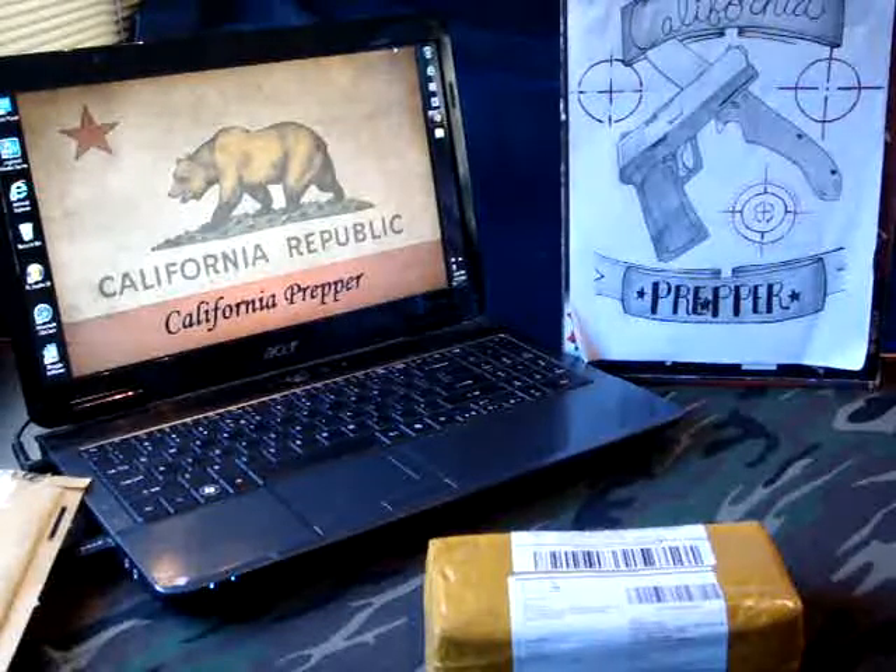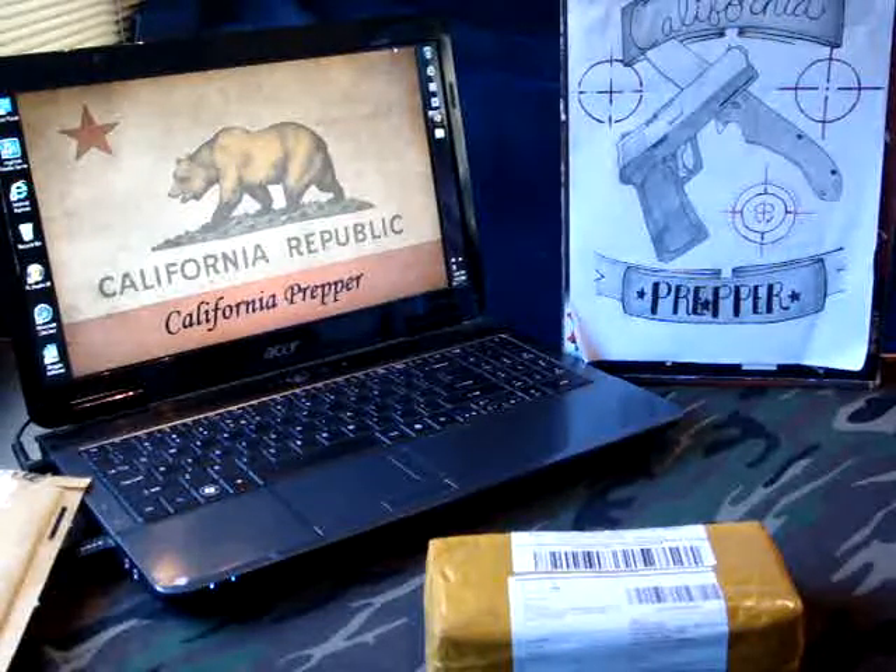Hey y'all, California Prepper here, and I'm back with another unboxing for you guys.